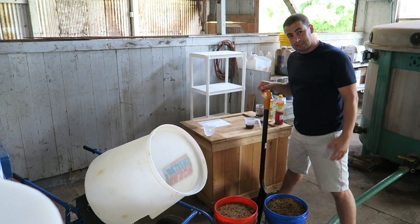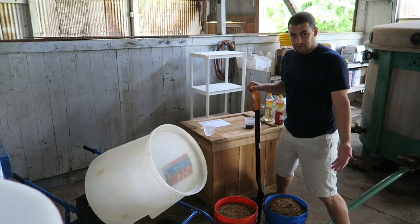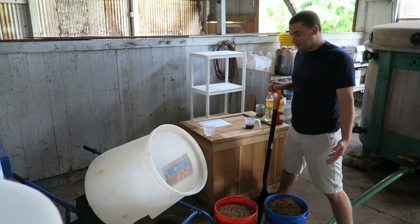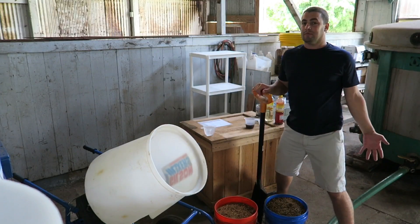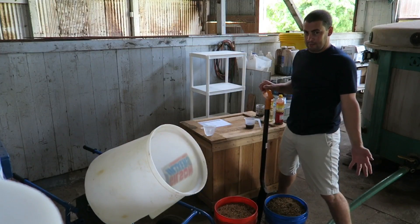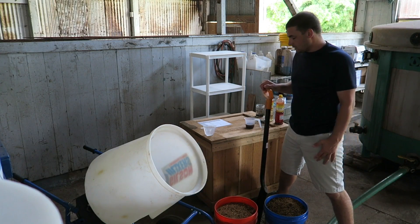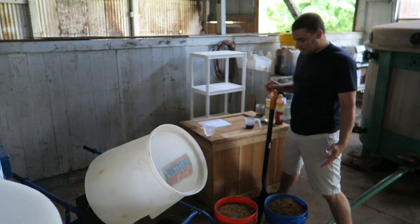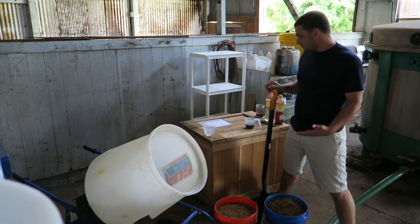I'm not going to explain natural farming today or teach you how to natural farm. I'll start out by showing you guys how I do IMO3 here in my lab in the warehouse where I farm from. So here we are, we're in the lab. I'll show you around, but real quick, let me show you how I do IMO3.